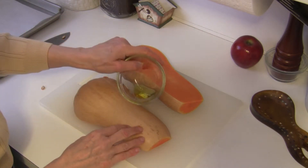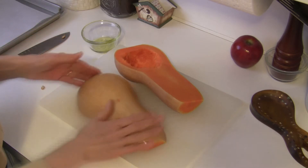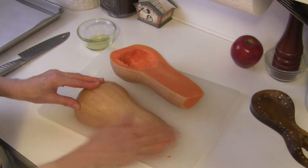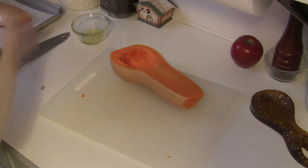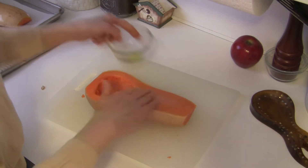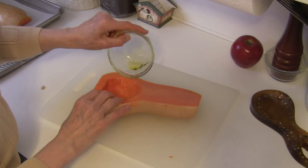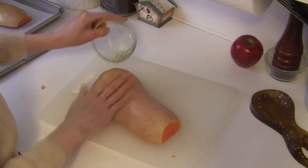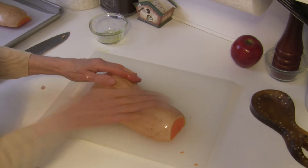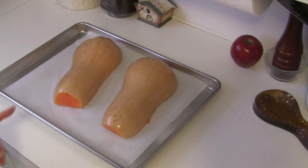Do this with both halves, and then I'm going to put them on a baking sheet. I have parchment paper on the baking sheet — you could grease it as well, but I just like to use the parchment paper. It does not take a lot of oil, just a little bit. You can see I have both halves oiled and they're cut side down on my baking sheet.